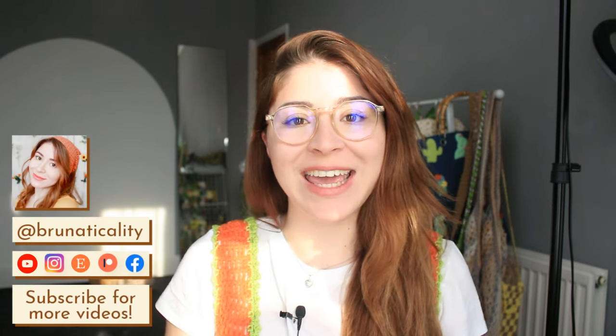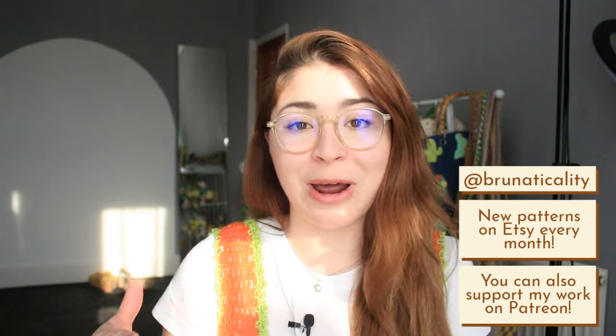Hi everyone, welcome back to another video, this is Bruna. Today, as you can see by the title, we are going to be recreating Doja Cat's bucket hat that she was wearing in one of her lives — the live where she's making a rapping song for Taco Bell. That live was really fun, the song is great, and of course she was wearing a bucket hat, so that's what we are going to be making today.